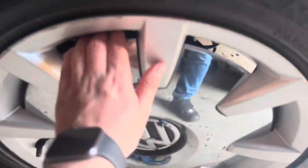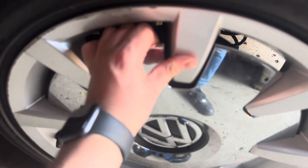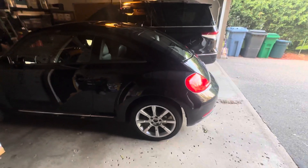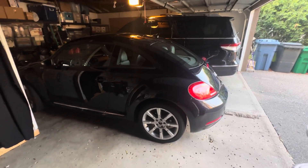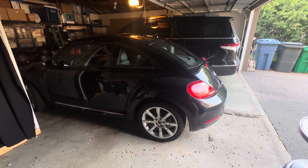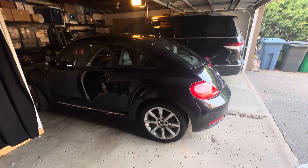Well, I got you. Voila. It's weird — looks like a whole different car without the center caps. It's weird, honestly.